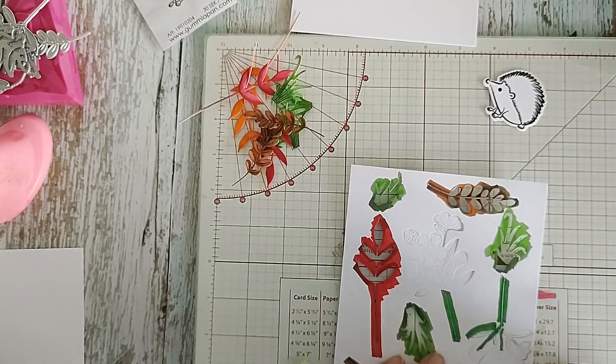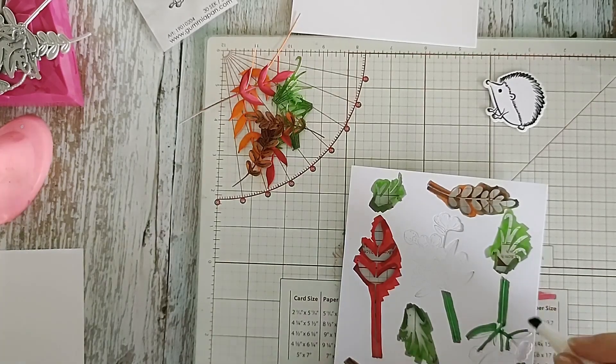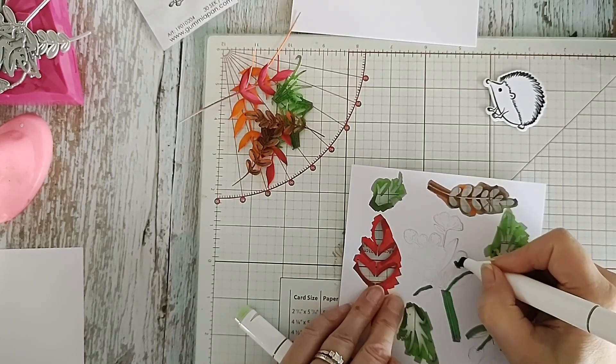If I've got bits that are maybe not quite coloured properly, just coming in here - I'm doing the same, putting a bit of colour down where you think there might be a shadow.